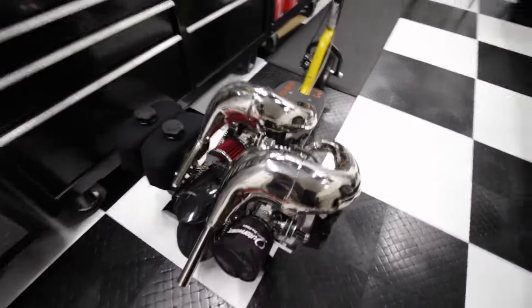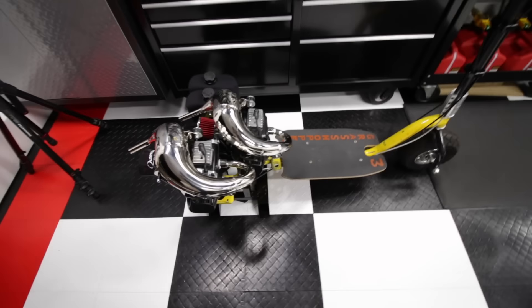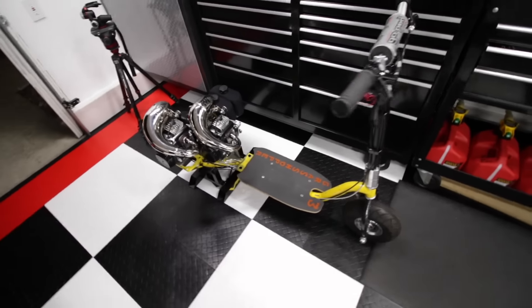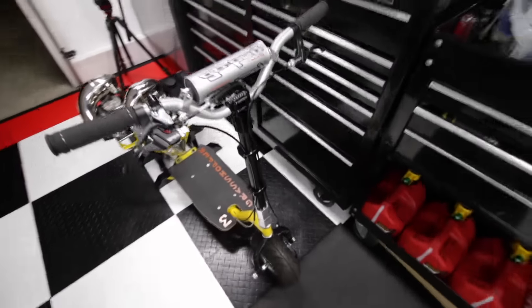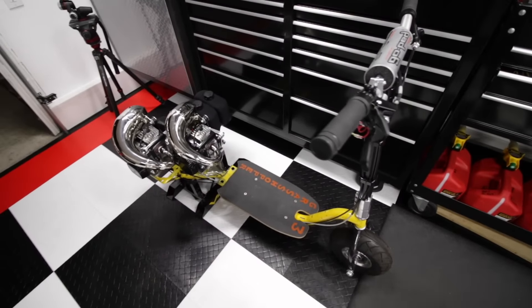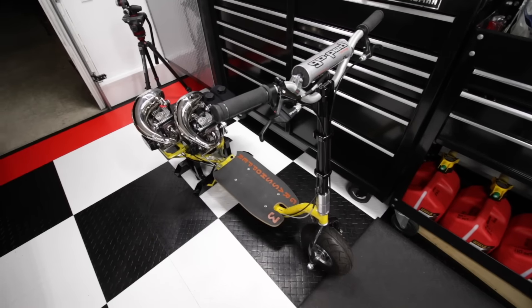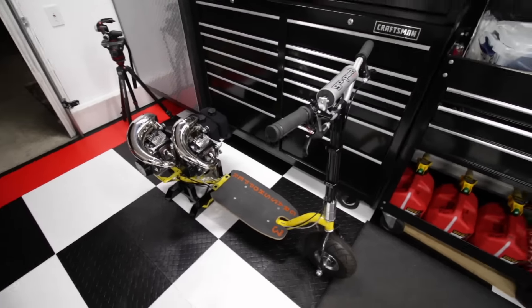Spent the last half of the day getting everything dialed in and it turned out really nice. Just pushed it around the driveway a few minutes ago and everything seems to be on point. We'll do our startup and a couple of heat cycles tomorrow, then take it out for a first run. Thanks for watching.